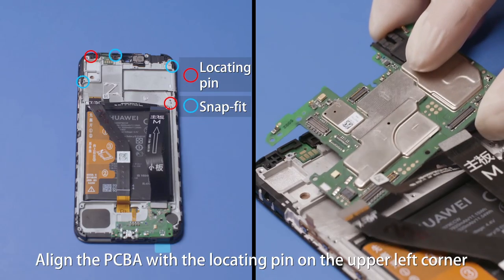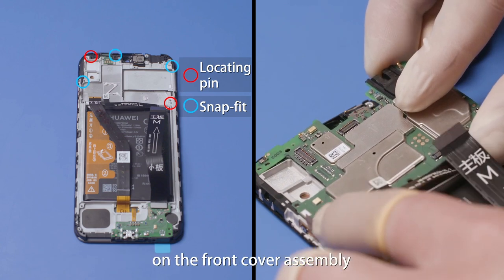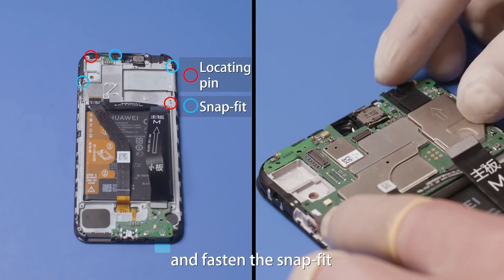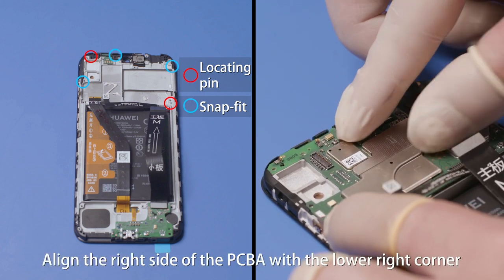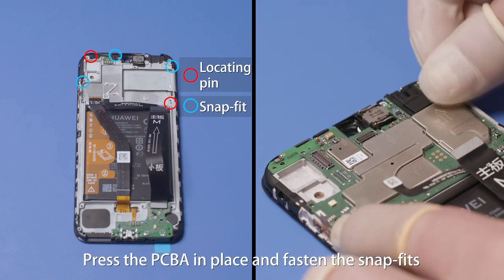Align the PCBA with the locating pin on the upper left corner of the front cover assembly. Tilt and insert the left side of the PCBA in place and fasten the snap fit. Align the right side of the PCBA with the lower right corner of the front cover assembly, then press the PCBA in place and fasten the snap fits.